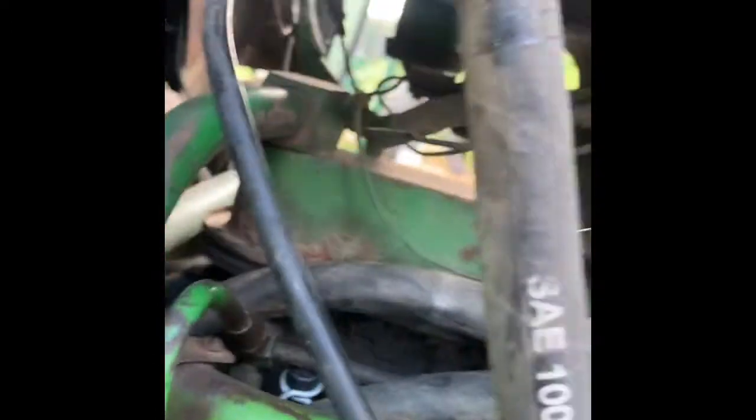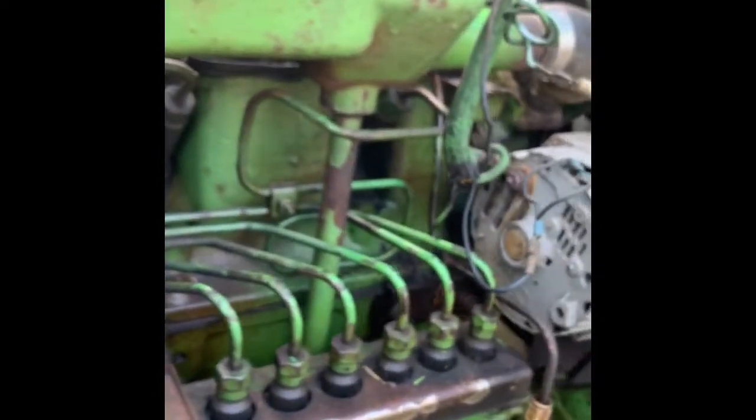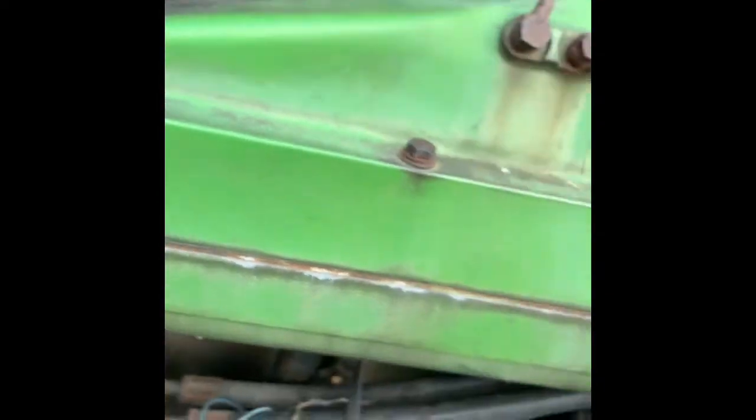We put everything back on, got the clamps on and everything, so we got it all back together. I'm going to go ahead and fire it up and see if it starts up fine and make sure there's no leaks. Let me go ahead and crank her over. All right.